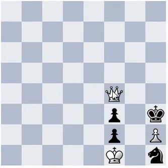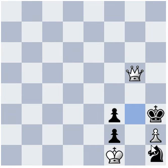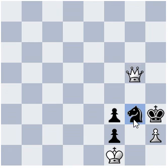Queen g5, and after the only move Knight g3 check. Now you can see checkmate here is Queen captures g3 checkmate.